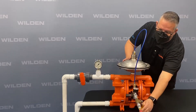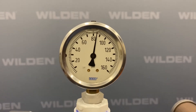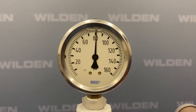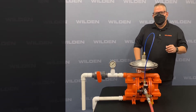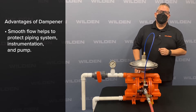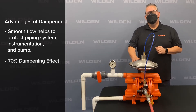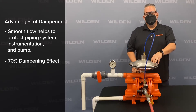We'll run it again now with the pulsation dampener, and now you can see the effect. Three key reasons for using a pulsation dampener: first, to dampen pulsation. What we showed in the last demo gave it more laminar flow, dampening the pulse from 30 psi down to about 8 psi differential pressure.